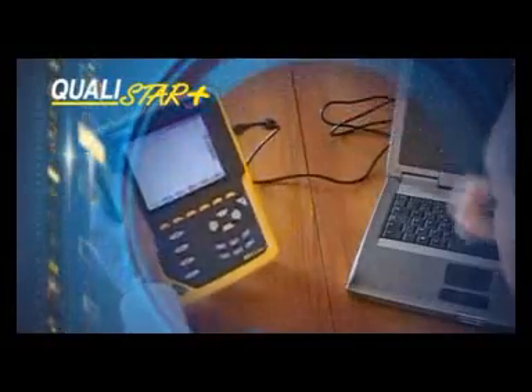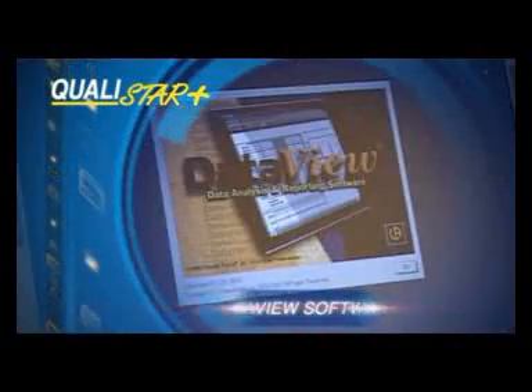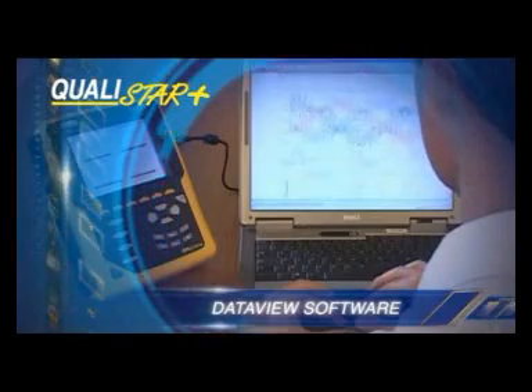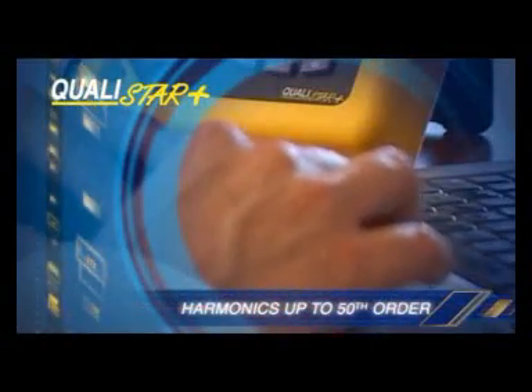We analyze the measurement data from the Qualistar Plus using the DataView software. In this way, we can produce a full report on the network's capabilities, as well as any disturbances detected. We can then intervene directly to deal with the disturbances at their source.